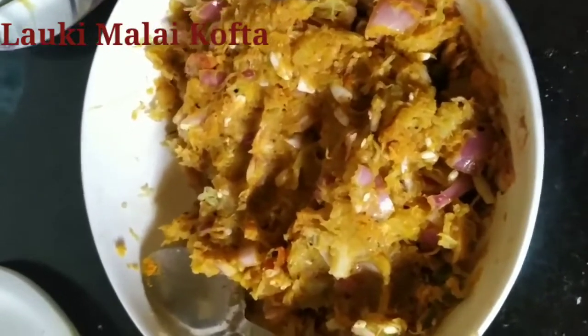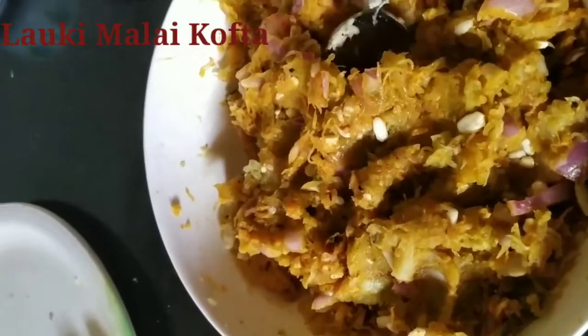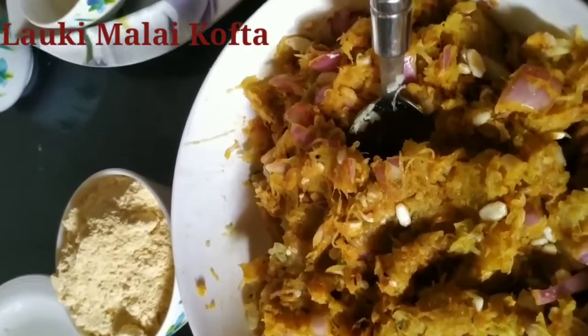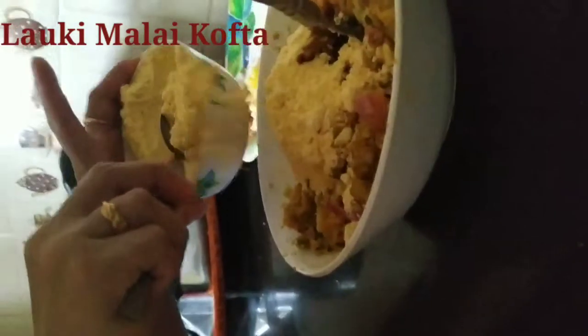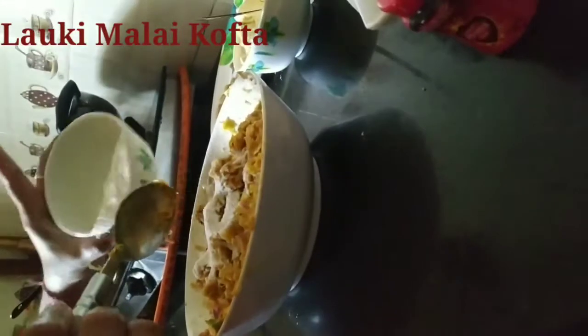Now that we have mixed all the ingredients, it is still very moist — so we cannot make small balls of it. We will add a little besan as a drying agent; it will also enhance the taste of the pakoras. To give a little crunch to the pakoras, we will also add rice powder and mix it.